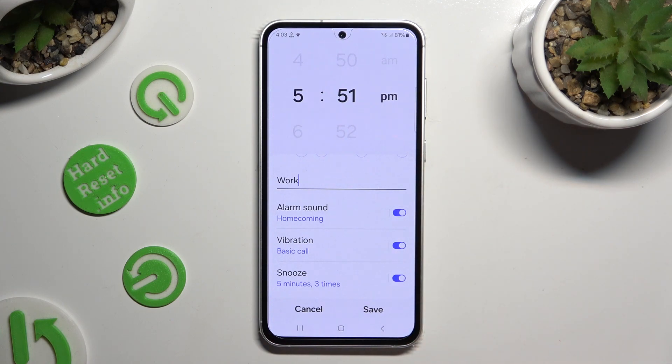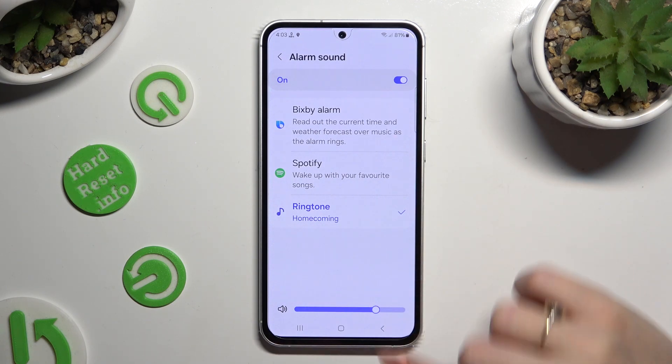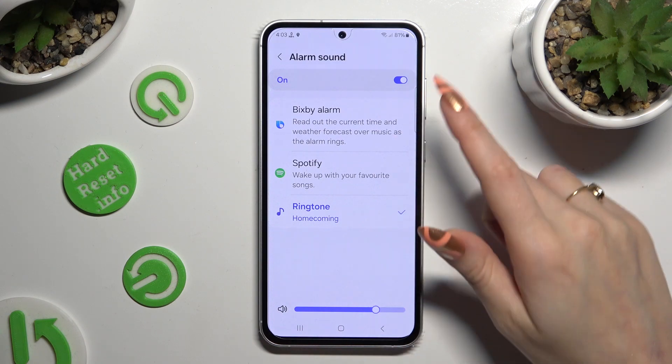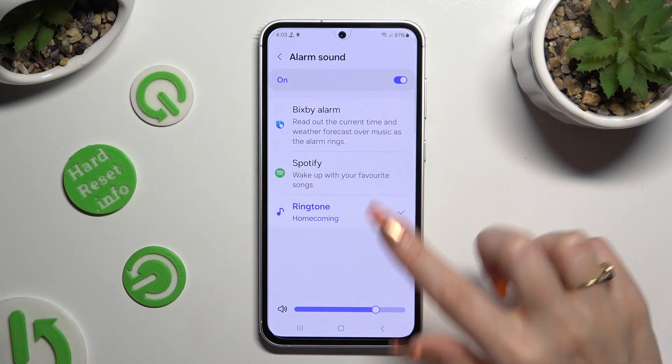Then tap on alarm sound. Now you can adjust the volume of it thanks to this slider at the bottom, and click on one of those preset options — in my case, ringtone.